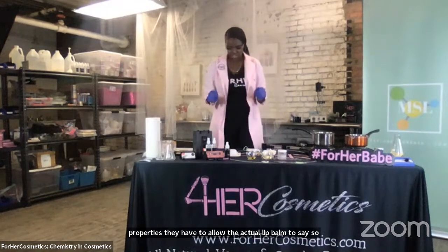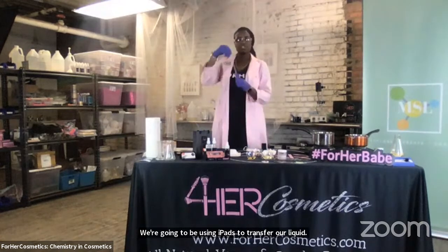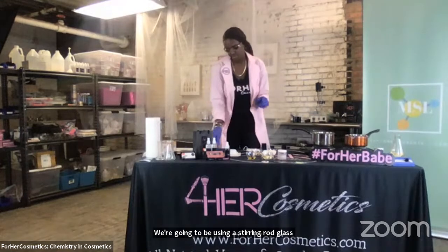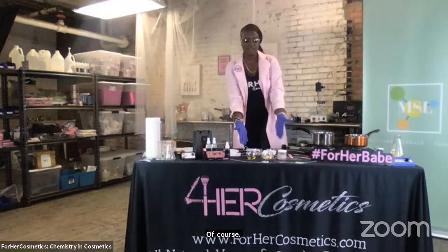We're going to get started. If you're at home and you may not have everything we have here in the lab at MySpace Laboratories, please use the supply list for an example of what you can use as a replacement. We're going to be using a balance today, a scale. We're going to be using pipettes to transfer our liquid, a stirring rod made of glass, a spoon to transfer, and bowls to weigh out our raw materials on our balance.